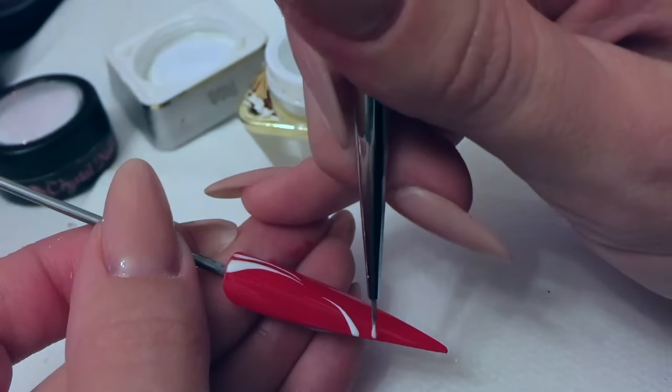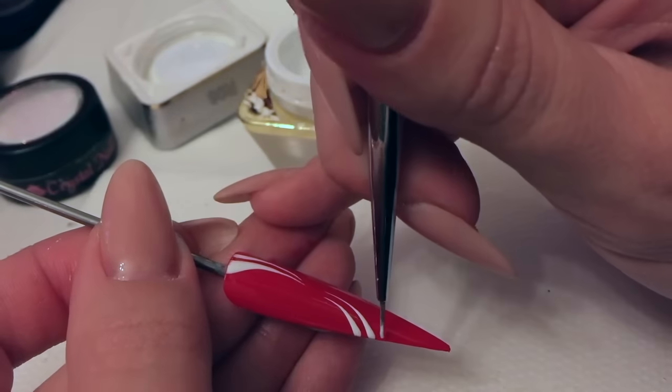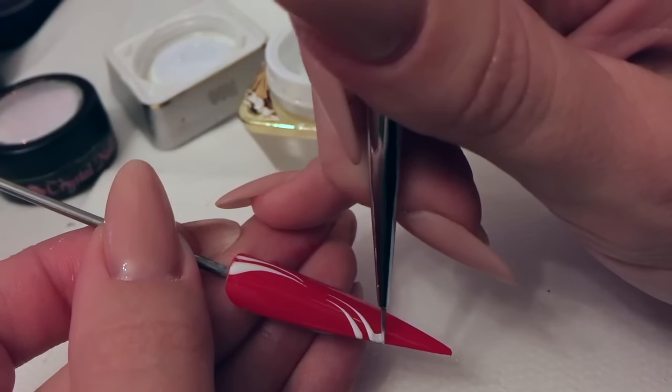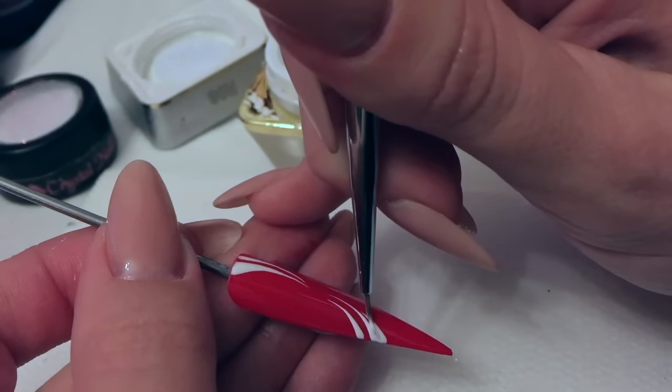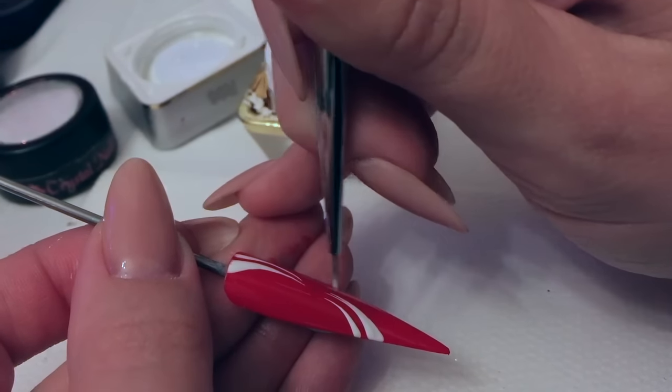I'm just creating the bow now with the ribbons first. Make sure that you've got plenty of gel on your brush.